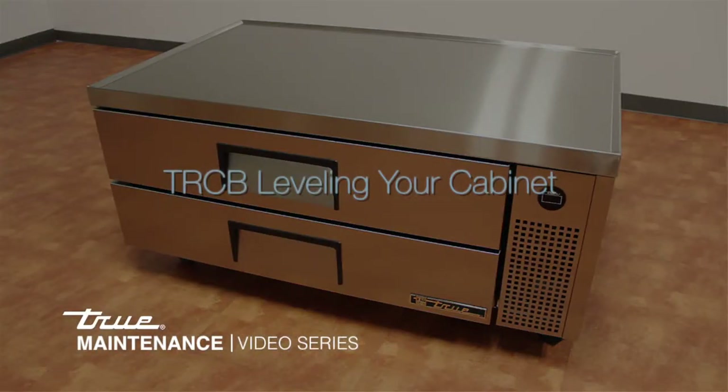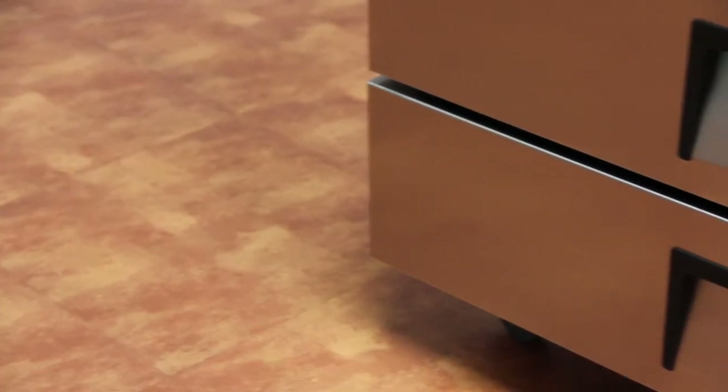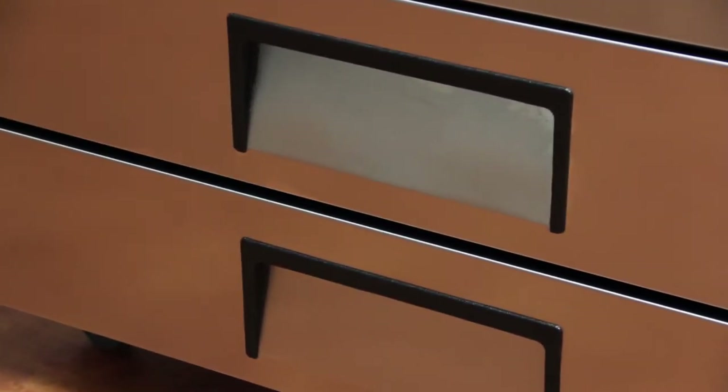Leveling your TRCB refrigerator is an important step to ensure your unit runs properly. To see how to properly unpack your unit, please refer to our video, Receiving and Inspecting Your Unit.